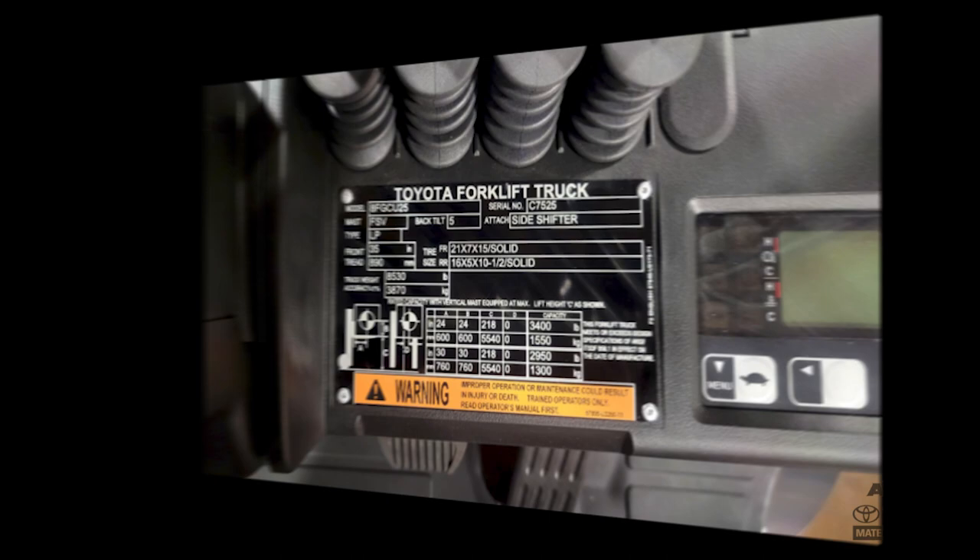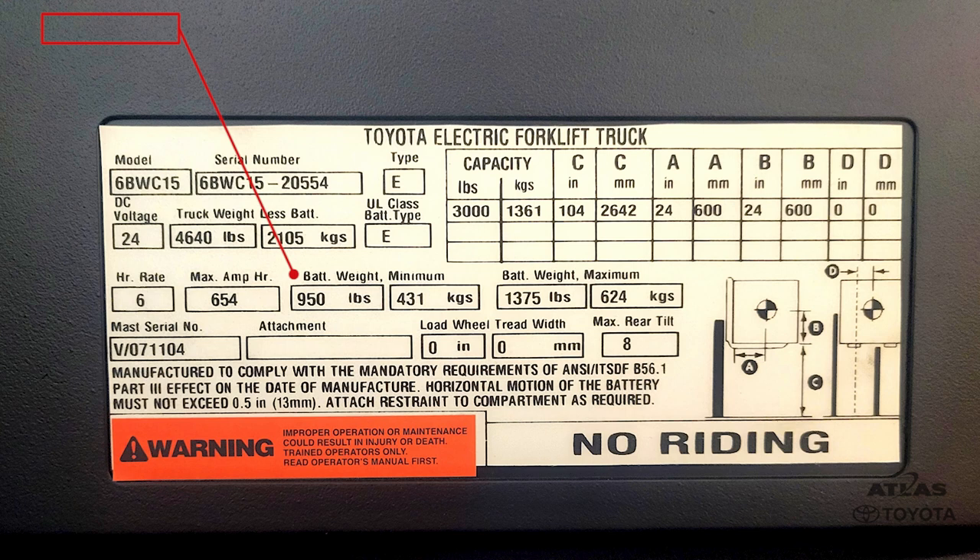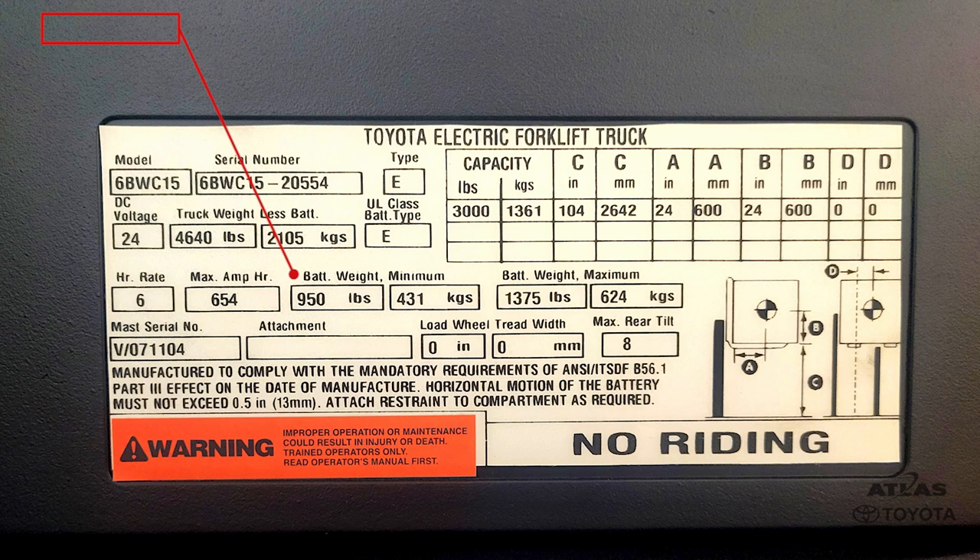Electric forklift data plates display information related to the forklift's electrical system and battery requirements. Specifications such as minimum weight, voltage, and amperage are essential to understand the forklift's operational characteristics and ensure you are using the appropriate battery and charging equipment.